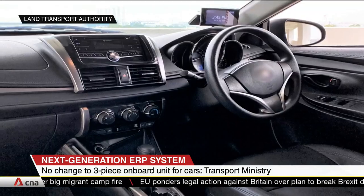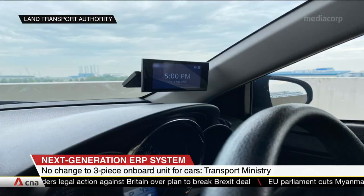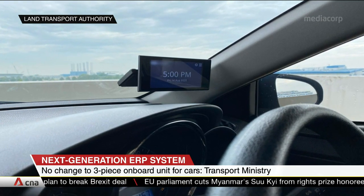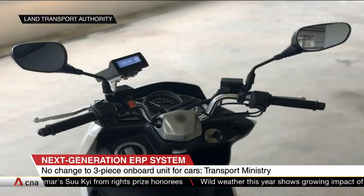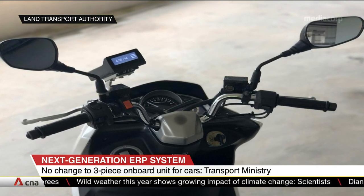The issue caught the attention of motorists after it was announced on Tuesday. Mr Ong also explained that heat has been the main issue in the design process, with contractors opting for a three-piece unit to prevent overheating the processing unit on a hot day, by tucking it under the dashboard as a separate module. Mr Ong says it also avoids the need for a big cooling unit.